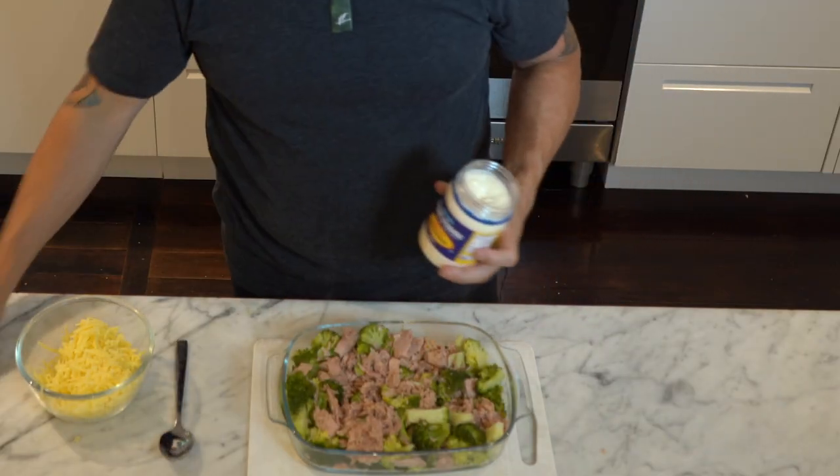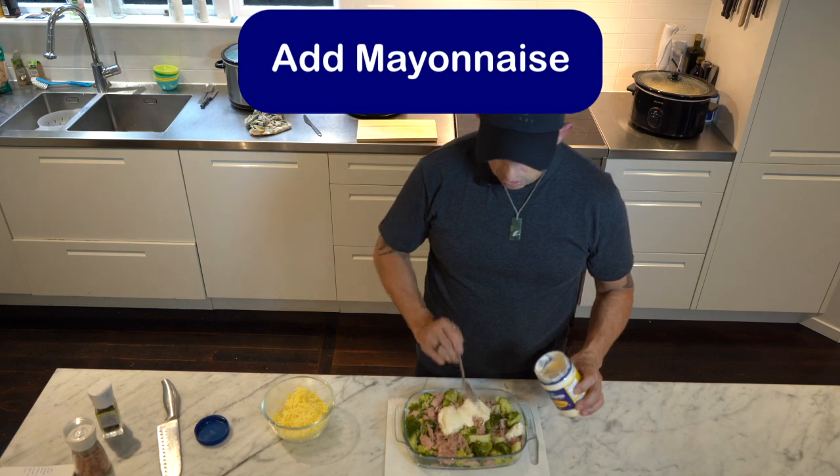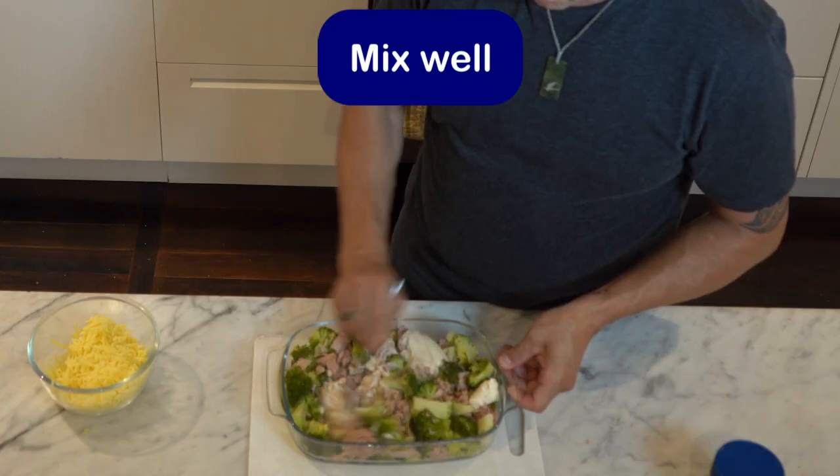Got some Best Foods mayo, but you can use any mayo. Add a couple of big scoops in there and mix that through.